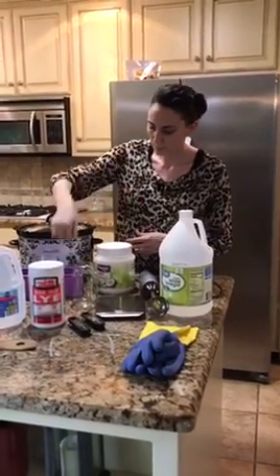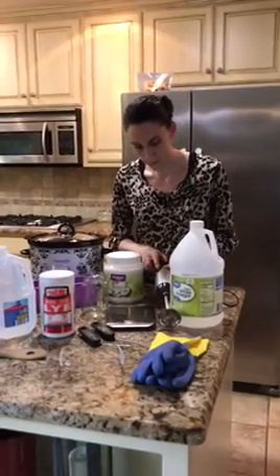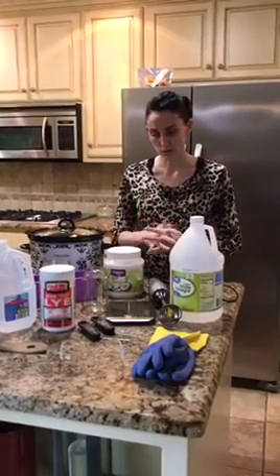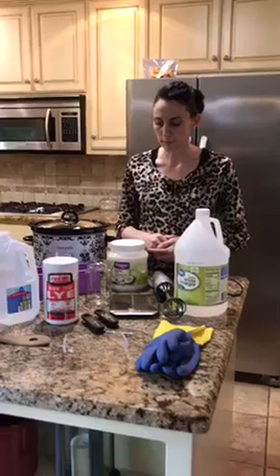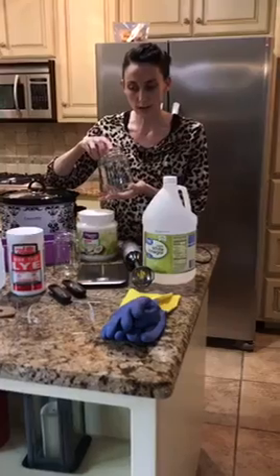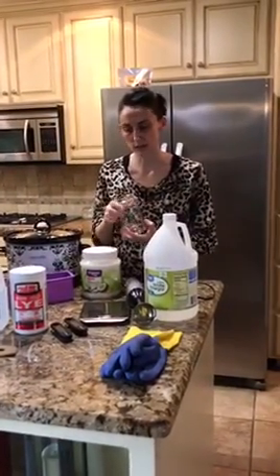We have our soap mold, we have our crock pot, our coconut oil, our immersion blender, and then we have two thermometers — one is for the oil and one is for the lye. I don't want to mix the two. And then I also have our scale for measuring the weights, and the two glass jars — you want to make sure they're able to withstand some pretty high heat. This jar is going to be used to mix the lye and the water, and this jar is going to pre-measure our ingredients on the scale before adding them to our main mixing jar.